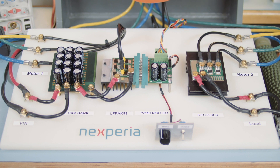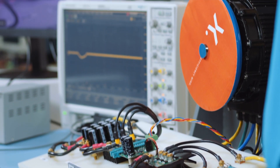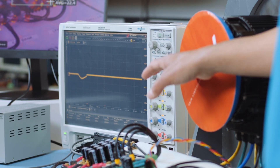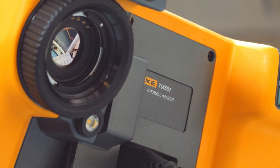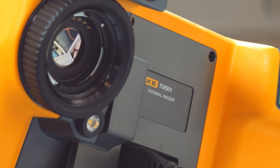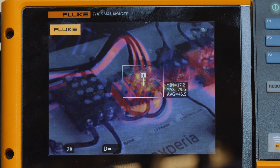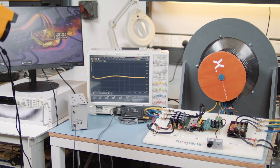In support of showing the performance, we have an oscilloscope with a current probe attached to one of the phases to the motor, which will be showing the current. We also have a thermal camera pointing at the LF-PAC 8x8 to show the thermal performance. Along with that, a high power supply sourcing the power needed to drive this demo. Without further ado, let's get the demo in action.